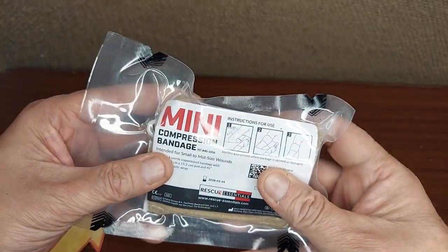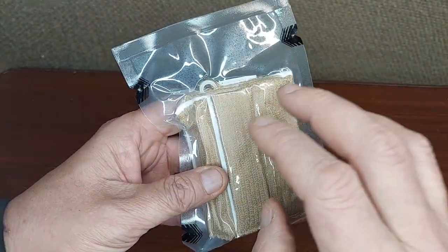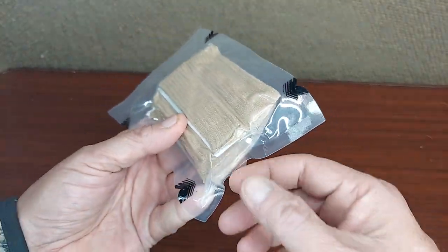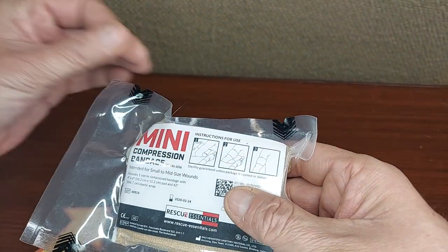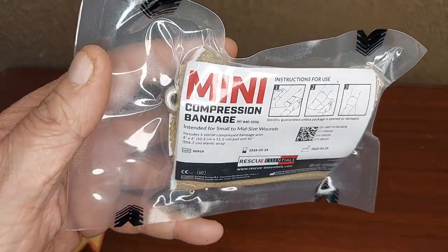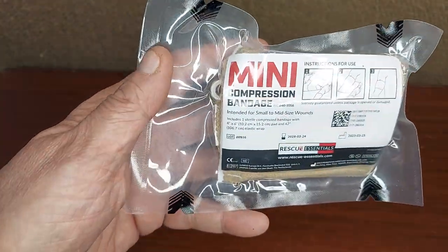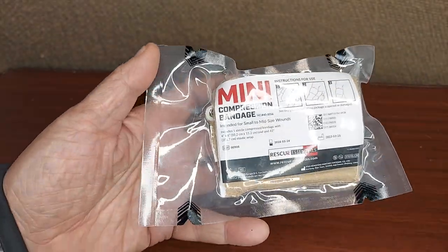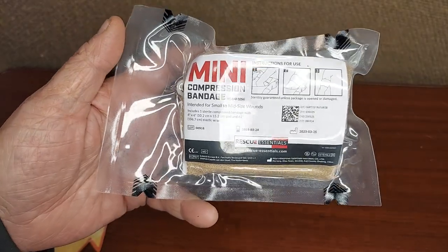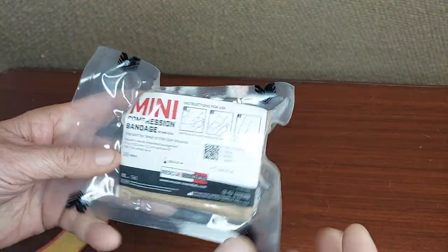These mini compression bandages from Rescue Essentials are vacuum sealed — the essential bandage for stopping a bleed. This is a very vital, important piece of kit in a rescue kit and a personal aid package. So next to a tourniquet, this is probably one of the most useful things to have, and this is a great package.